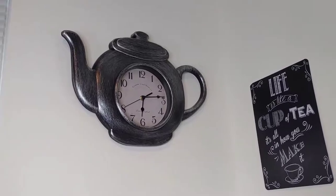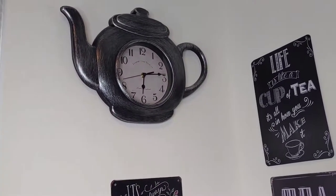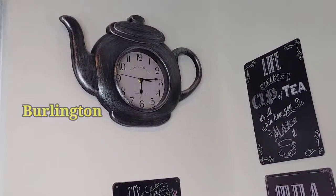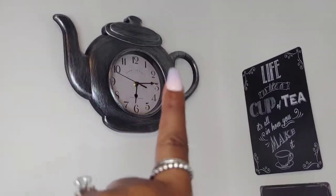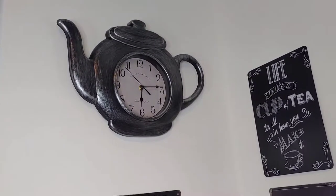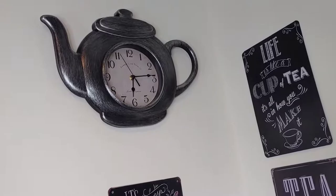Starting off, I did purchase this clock from Burlington. I did a separate haul and I will leave the link for that shopping haul, but I purchased the clock from Burlington. It's a silver rustic color in the shape of a tea kettle, of course.